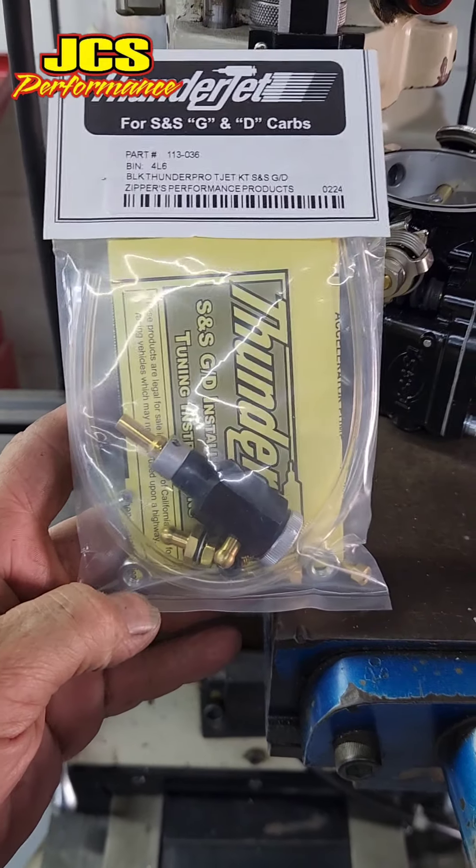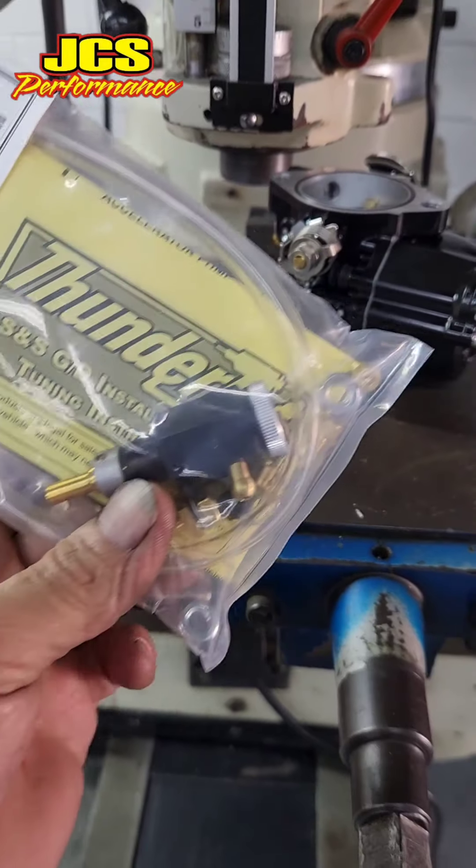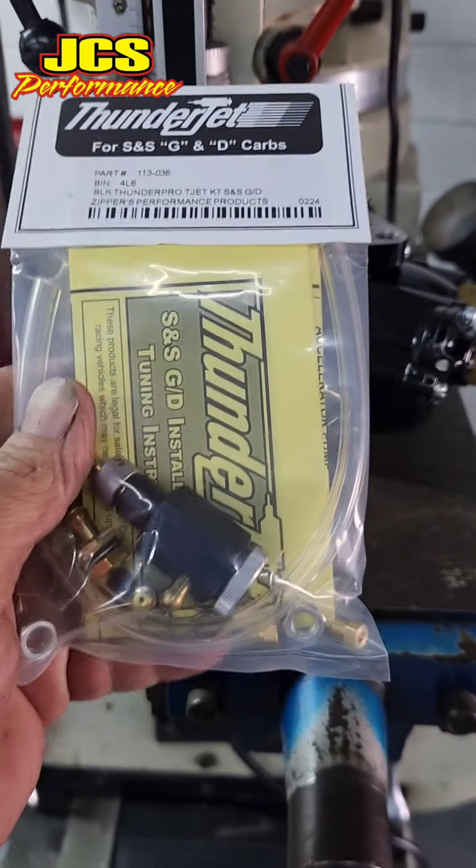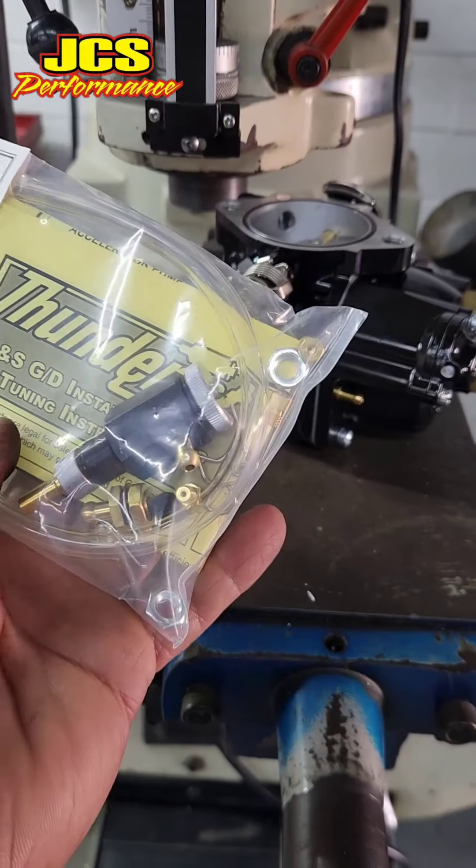Alright guys, we just received our ThunderJet from Zippers Performance. I'm a big fan of ThunderJets. They really work and they make a difference, in my opinion.